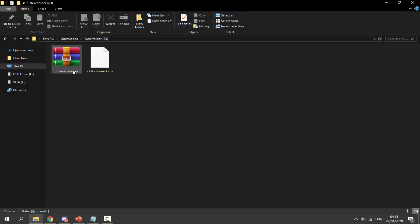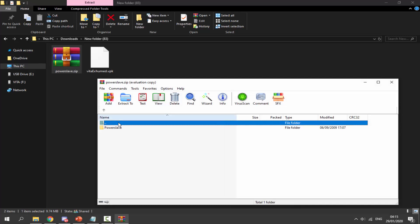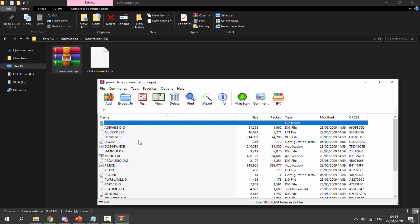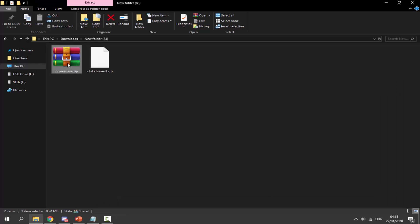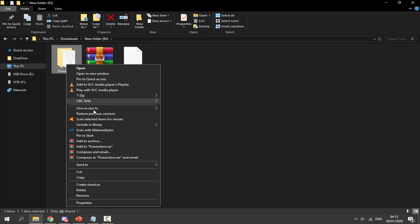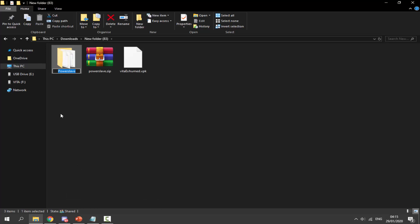In my downloads folder I've got a zip file for the full game and the VPK we just downloaded. First we're going to sort out the game zip file. Your game folder should look like this — I've got PowerSlave here. I can't give the link but you can find it in about two seconds if you just type 'PowerSlave' on Google. Right-click the zip file, click 'Extract Here', and it will extract the folder. Then right-click the folder, go to rename, and press Ctrl+V to paste in the name we copied from the website.